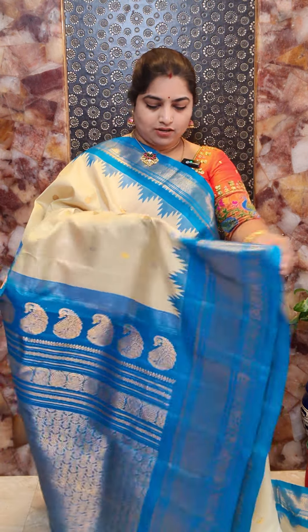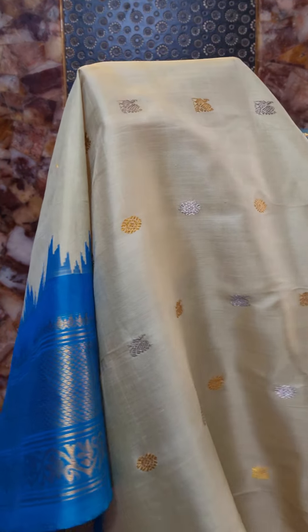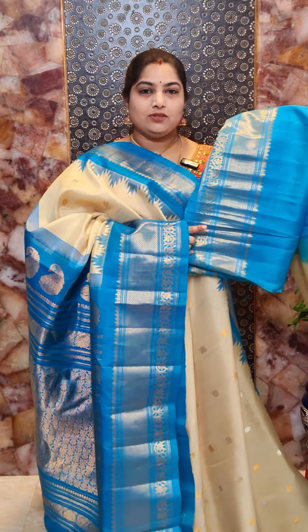Saree number ten is an all-time favorite — a nice cream color saree with contrast copper sulfide blue borders. You can see the richness of the weaving with nice white temple borders. All over the saree there are nice peacock design motifs in alternative silver and golden zari with round motifs. The border design is also beautiful. The pallu is lovely. This saree comes with contrast plain blouse with woven border. Saree number ten priced at Rs. 16,800.